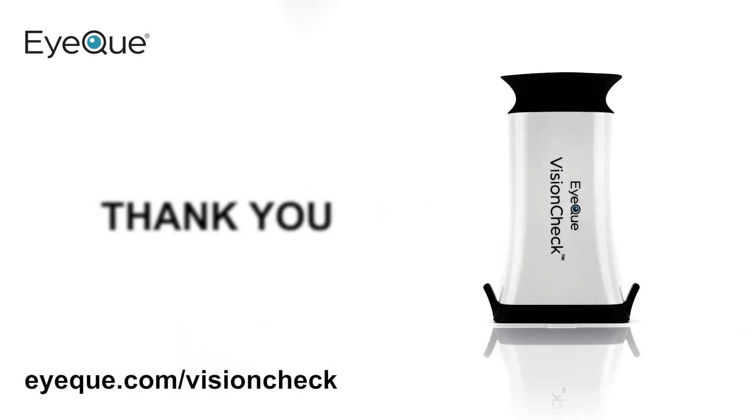Hopefully this video was helpful. To learn more, please visit iq.com/visioncheck. Thank you for watching and thank you for choosing IQ VisionCheck.